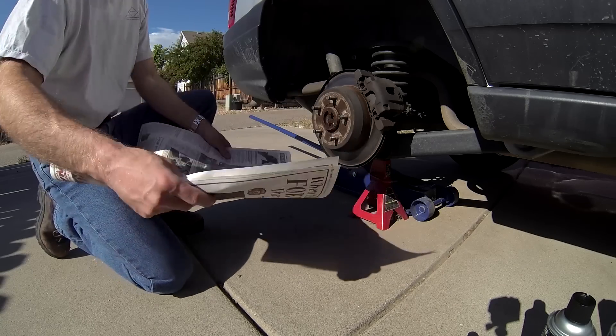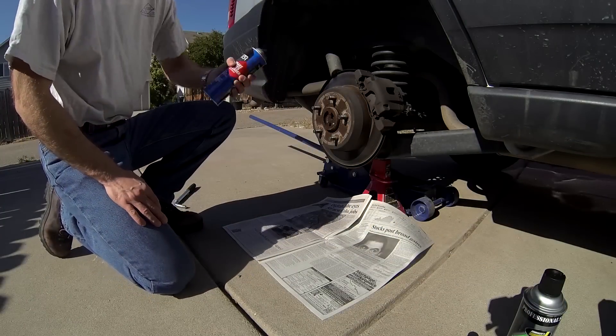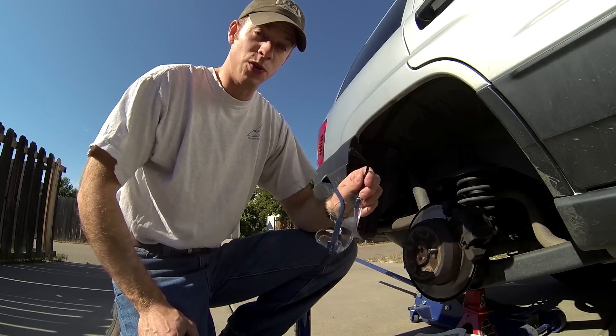Before removing the old brake pads, spread newspaper below the work area. Then using a brake cleaning solvent of your choice, remove all brake dust residue from the work area. Now before you ever use a solvent, always wear your safety glasses.